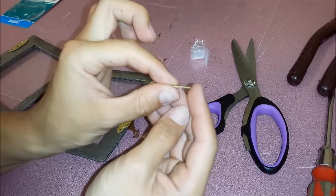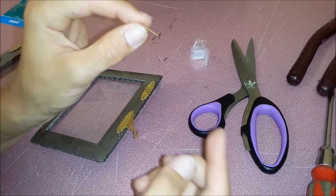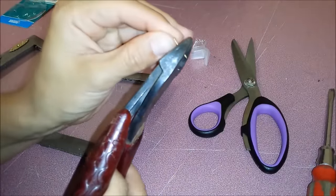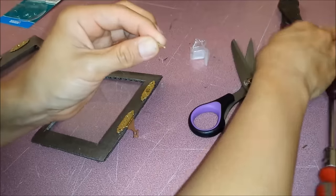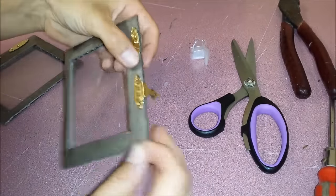I'm going to cut off those small nails that came with this, and I'm going to cut a little bit off with pliers, just to give it a better hold.